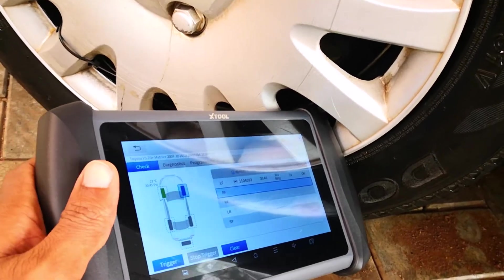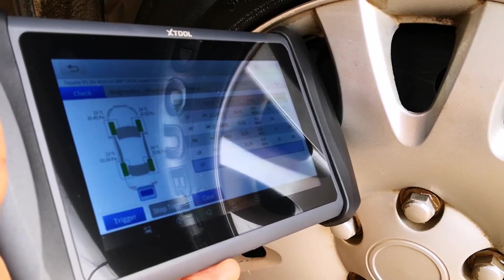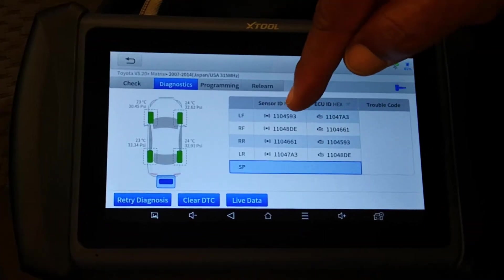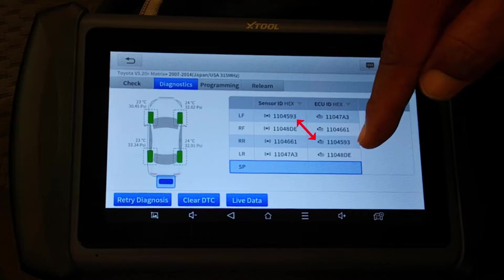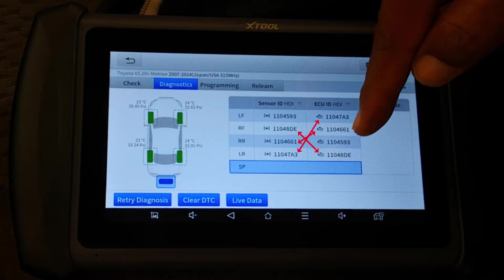Triggering front left, front right, rear right, and left rear. I've triggered all the sensors. The tool is reading the front left sensor to be placed in the rear right position, which is exactly in line with the tire rotation that I did. And the same goes for the other tires.